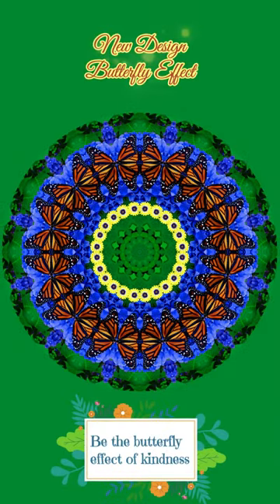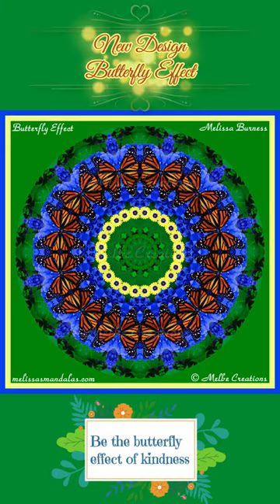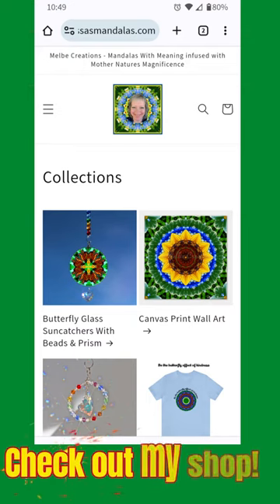I hope you enjoy and love this design as much as I do, and don't forget — stop by my shop to see all my products and designs. Thank you so very much for watching. Have a great day!